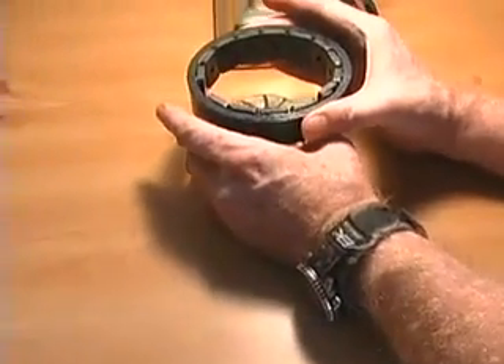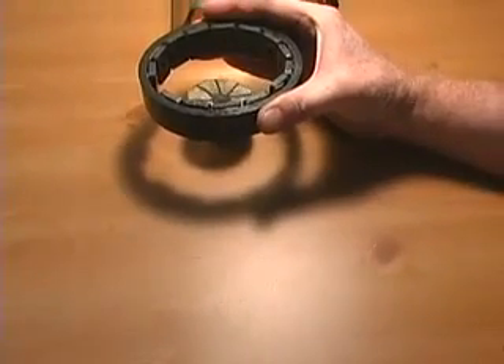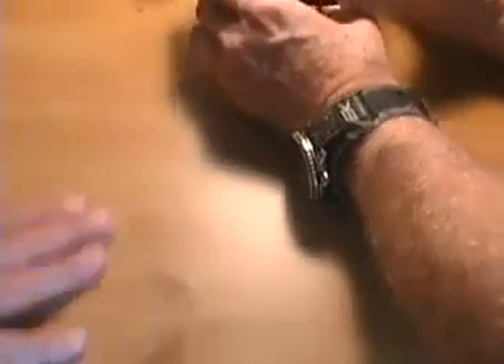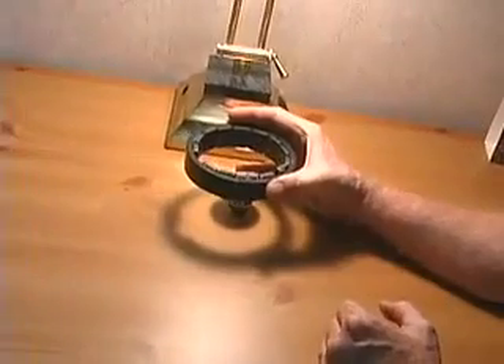And now I turn it over, I just keep it down on the side. There we go — it'll start. It works better on a glass surface rather than this because this has got red on it. There it goes. See that?